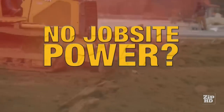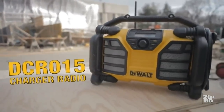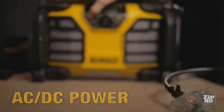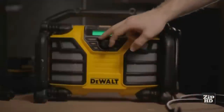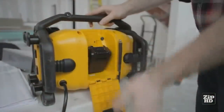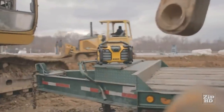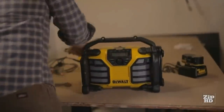No jobsite power? No problem. The DCR-015 Charger Radio's versatile AC/DC power system means you can listen to music with or without the use of AC power. Running off a rechargeable 12-volt max or 20-volt max DeWalt lithium-ion battery, the DCR-015 becomes a cordless radio.